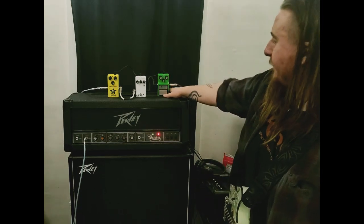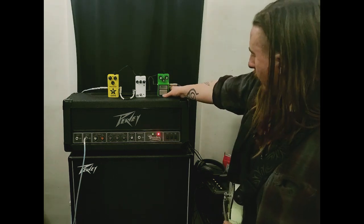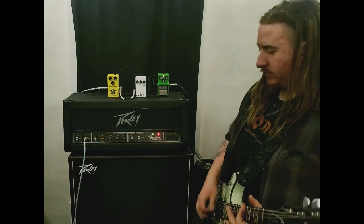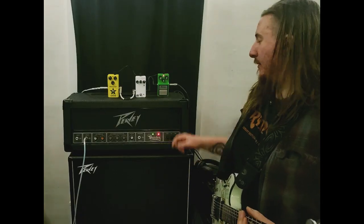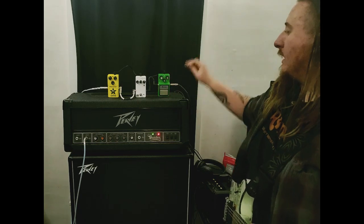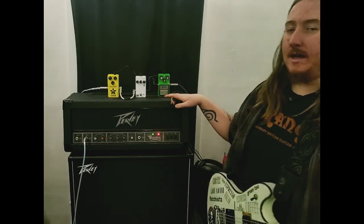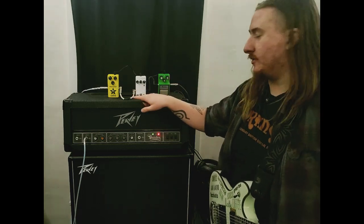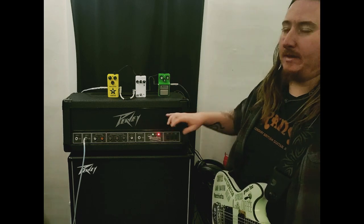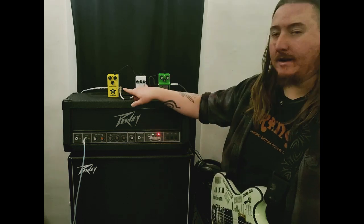So what I'm finding interesting is — the volume wasn't quite all the way up, let me try that again — that didn't really change all that much. Both of these versus this are trying to add extra volume, where this does a pretty good job of matching the volume that the amp is set up to, where these are adding a lot.